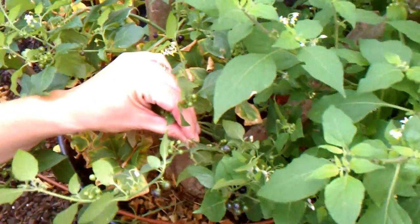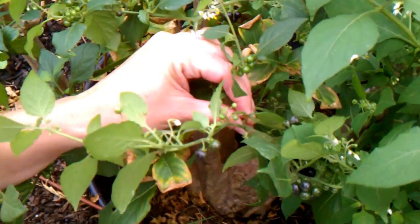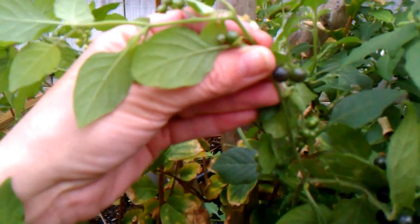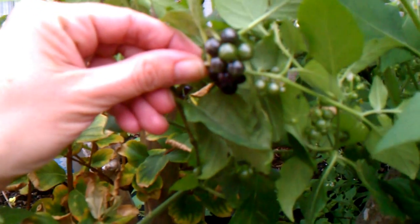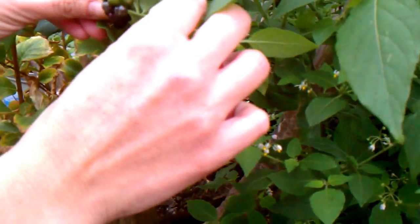This is another weed that grows in our garden, it's called black nightshade. It's not to be confused with deadly nightshade, which is belladonna. This plant has edible berries on it and it's a member of the nightshade family, which includes tomatoes and eggplant.